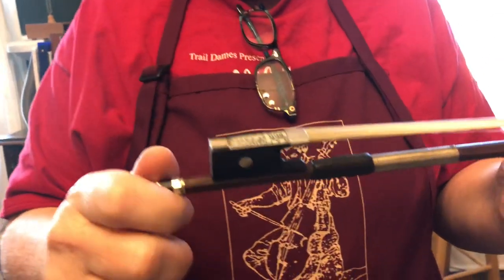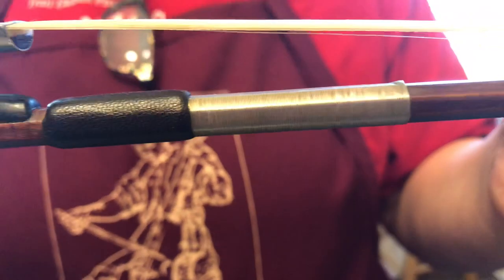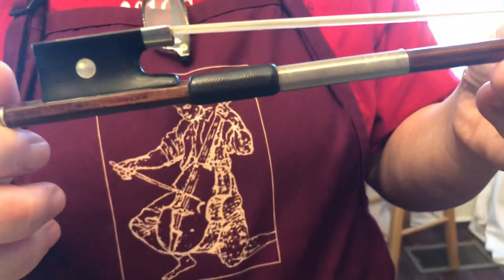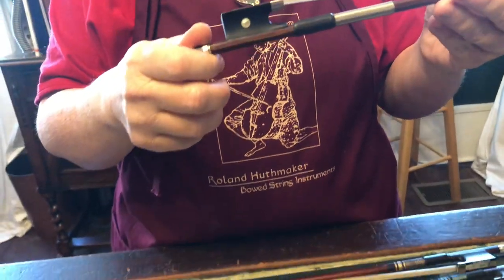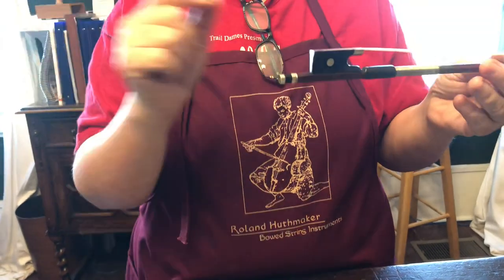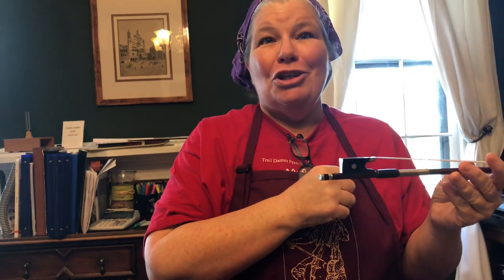Your second extra credit for the day: this is a German bow by a maker by the name of Pfretzsehner. Your extra credit is to learn how to spell Pfretzsehner — P-F-R-E-T-Z-S-E-H-N-E-R. We had a staff meeting at our violin shop once and we had a spelling contest, and that was one of the things we all had to spell. Pfretzsehner is a great maker, so go and Google Pfretzsehner, learn to spell it, and learn about their bows.